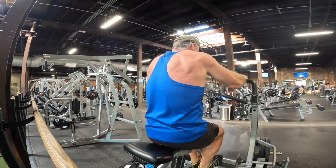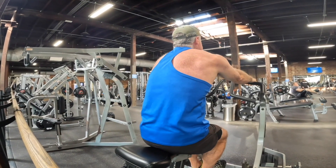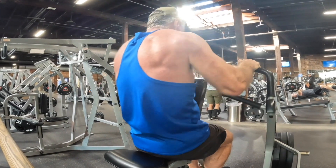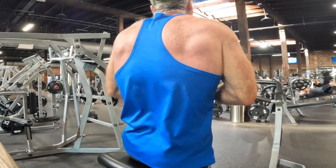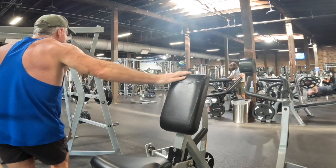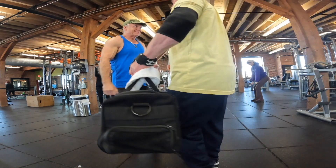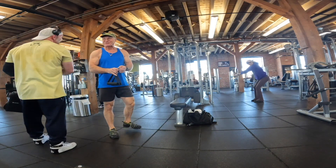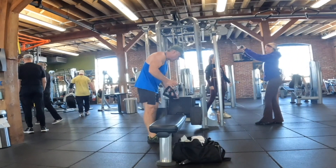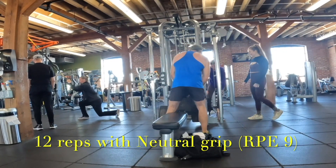This is a Hammer Strength rowing machine and the beauty of it is you can vary your grip. I've got a pronated grip going and I started out with a neutral grip. I only did two sets but they were intense — probably around an RPE of nine to nine and a half. Here's my buddy Jason. That dude used to be a competitive bodybuilder, since retired. I think he's about 45. He's a beast no doubt, but I see him there every day I'm there.